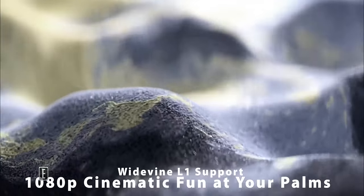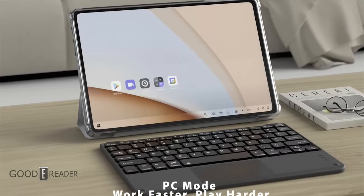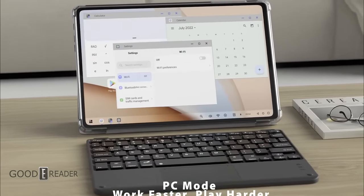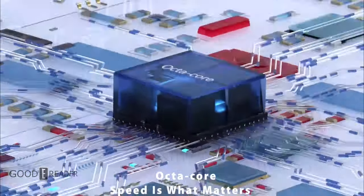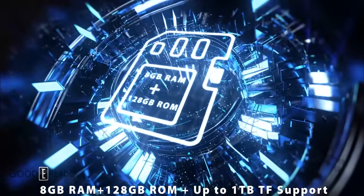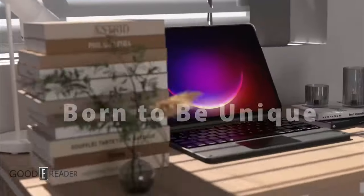It's powered by Android 12. It has a 10.1-inch screen, 1200 by 1920 HD, an octa-core processor, a rear 13-megapixel camera, front 8-megapixel, 128 gigs onboard storage, and a 6580-milliamp battery.